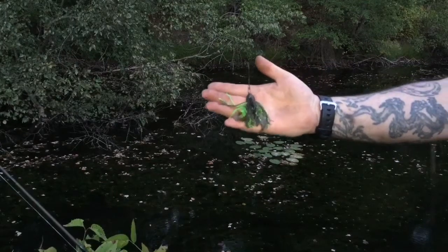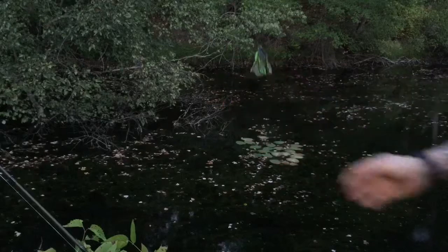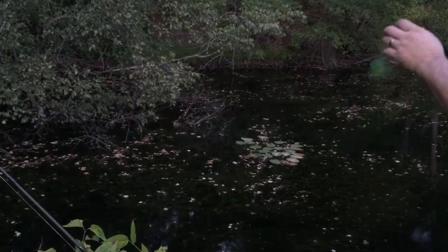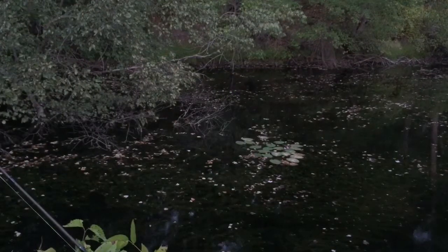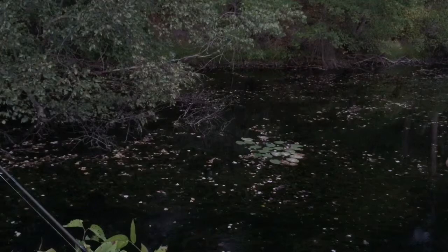You can see I have a little short trace on it just in case the pike or pickerel grab it. Ordinarily if you were just fishing for bass you wouldn't use a trace. And that is how you would fish a jig.